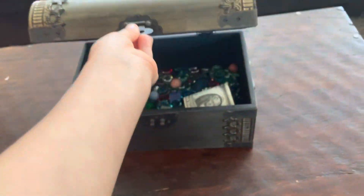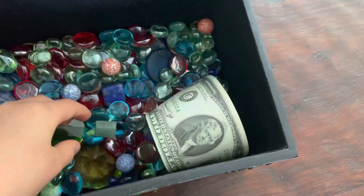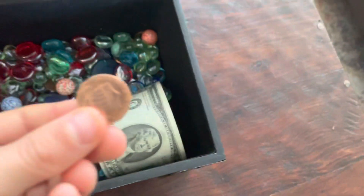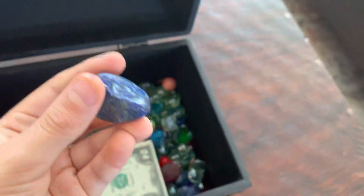There's something new in there. Dad told me there might be something new in there. Well, there is something new. Quarters. Two dollar bill. Lapis.